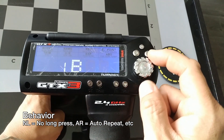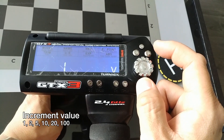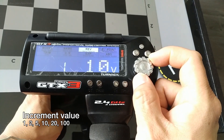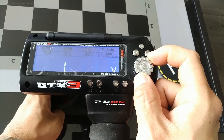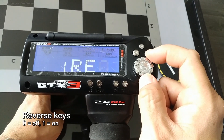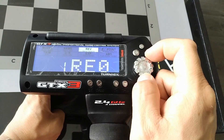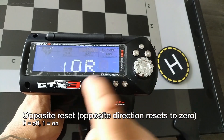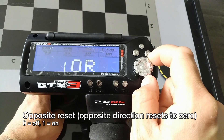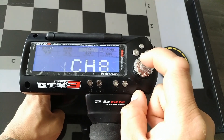Hit Enter, and then this is the incremental value — every time you push the button it will go up by this value. You can choose between 1, 2, 5, 10, 20, or 100. I'm going to leave it at 1 and hit Enter. Now this is where you can choose whether you want to reverse the keys — I'm going to leave it default. Next is Opposite Reset: if you increase the value and then push the opposite direction, it will reset to 0. I like this behavior, so I'm going to change that to 1, which enables it.